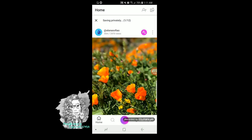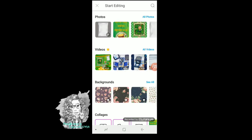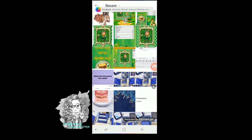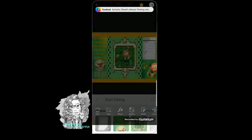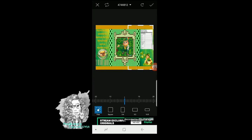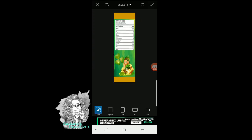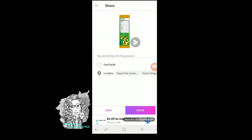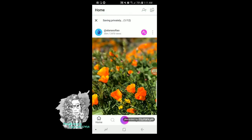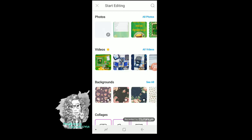And then we're going to do it again for the right — tools, crop, and then let's crop out the left. Check mark, arrow, and save, save, and done. Now go back to the button.